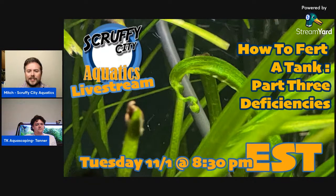We are going to be talking about fertilizing your tank and specifically about deficiencies tonight. We always want to say we're not experts — we're not trying to be experts. The purpose of having live streams where we talk about these things is that as hobbyists we want to see new people get into the hobby. Since we've experienced what new hobbyists go through, we can speak from our own experience and help those around us.